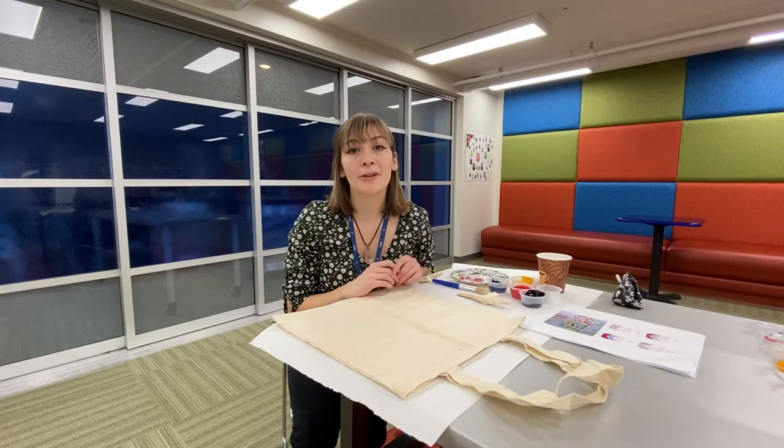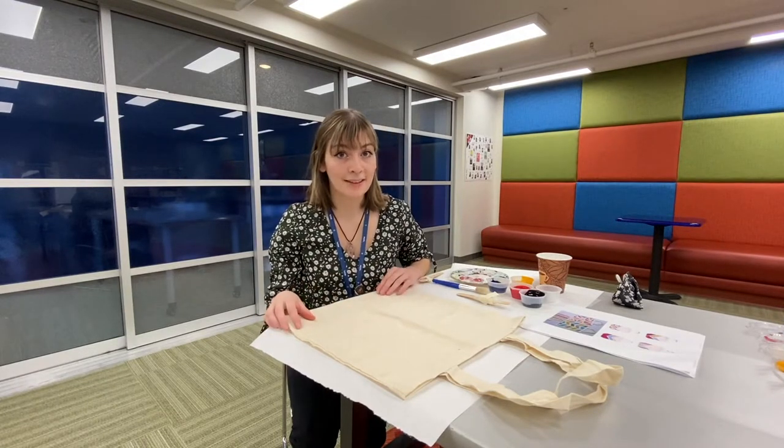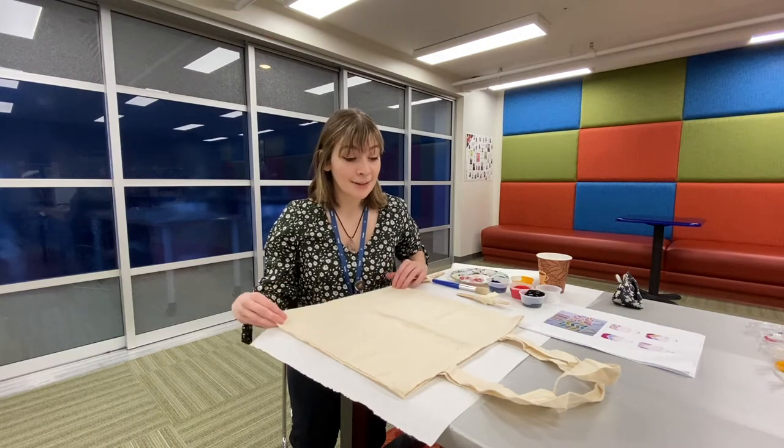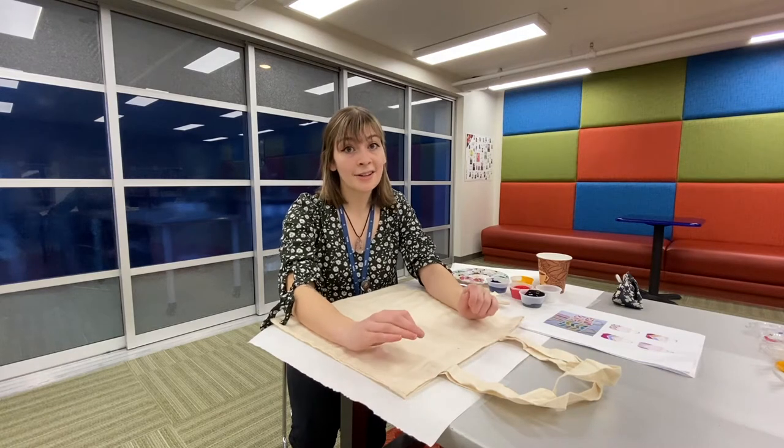Hi, I'm Ms. Rocha from the Middle Country Public Library and today we'll be making tape-resist tote bags. This craft is very simple, so let's go over the supplies that you will need and then let's get started.